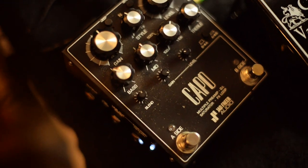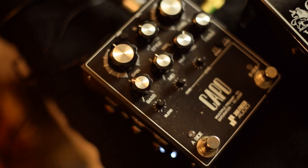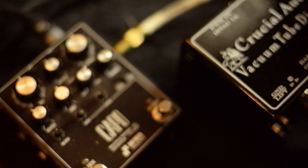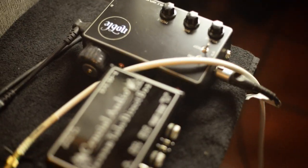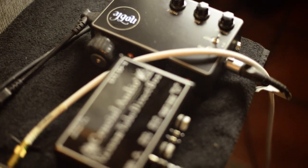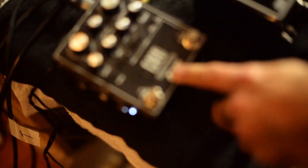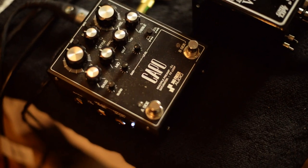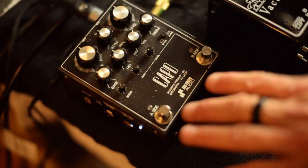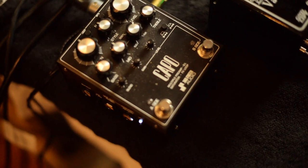One of the things I advocate against is having your pedals run into the Noble — it doesn't have enough gain for the pedal, so it just ends up blowing it up. So basically what I've been doing is running into the Capo on the clean side, even though I love the EQ side. If I'm not going to use pedals, obviously the clean side is the one. But let's hear it again.